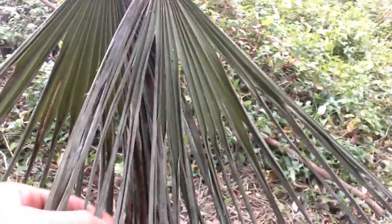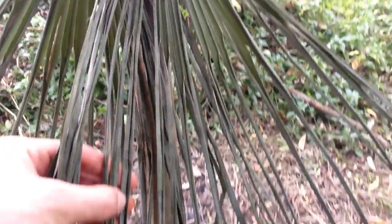The palm leaf things I was experimenting with in my last video — I thought they would be good for a roof. But it turns out, after leaving them for a week, they've done this: basically all dried out and they've all closed in. So I'm not sure if they'll be suitable anymore. Back to square one — not sure what I'm going to do for the roof.